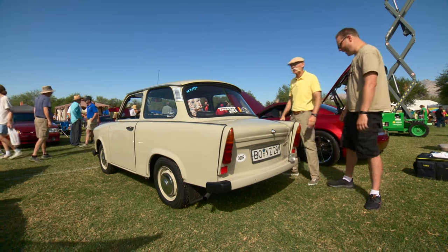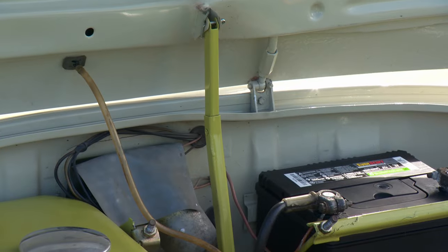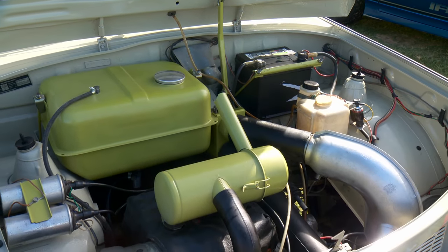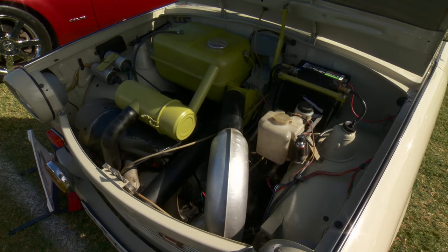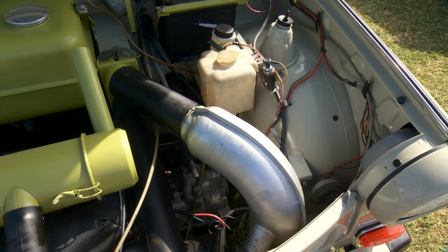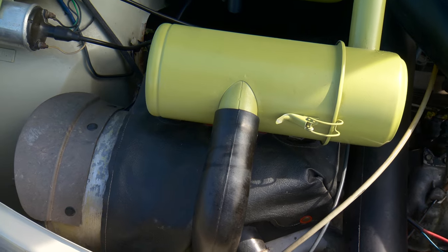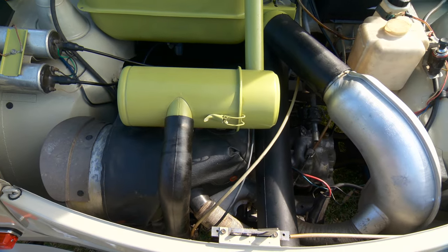Let's go see the massive power plant. Under the hood we've got a two-cylinder two-stroke, 600cc - actually 598cc to be precise. It's an air-cooled motor with a gas tank right on top, a parallel twin making all of 27 horsepower, with a single-barrel carburetor. There's no fuel pump, no water pump - nothing really to go wrong. Super easy.